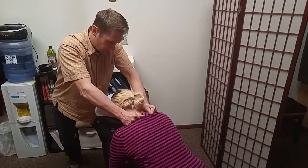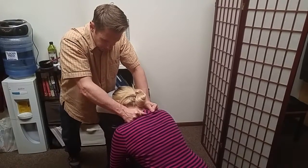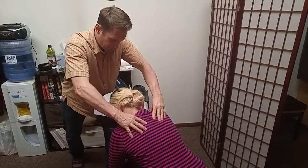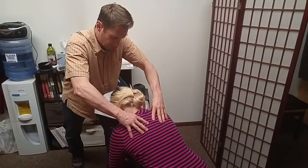And of course, checking in with the pressure with the client as I'm working. How's that feel, Katrina? It feels real good. Okay. Are we getting deep enough in there? Does it feel the same on both sides? Yeah, pretty good. Okay. So I'll also use my thumbs to dig into the traps.